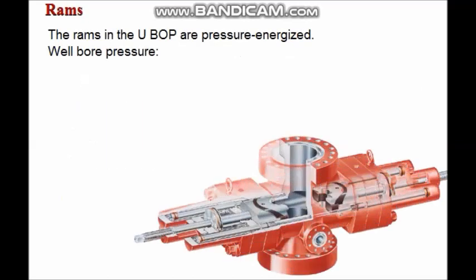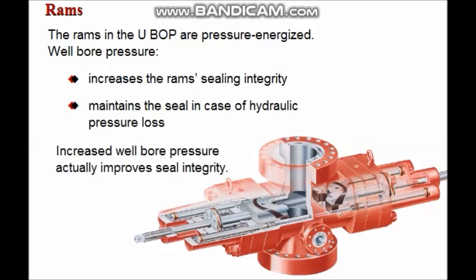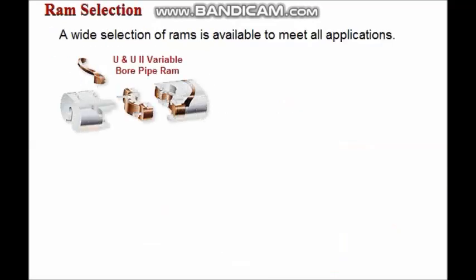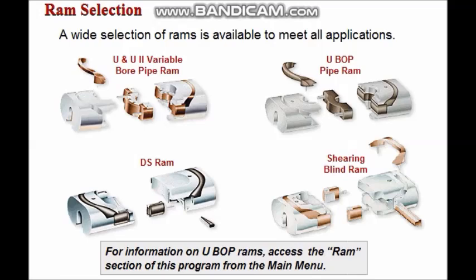The RAMs in the UBOP are pressure energized. Wellbore pressure acts on the RAMs to increase the sealing integrity and maintains the seal in case of hydraulic pressure loss. Seal integrity is actually improved by increased wellbore pressure. There is a wide selection of RAMs available to meet most applications; four of these are shown here.